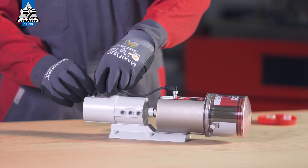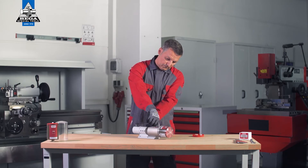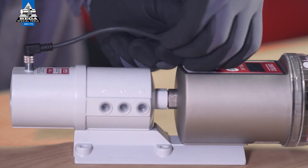Connect the other end of the cable to the connection on the pro mp6 distributor and screw both plug connections in place.